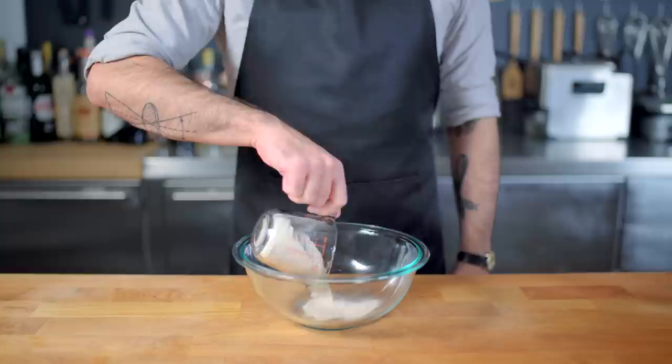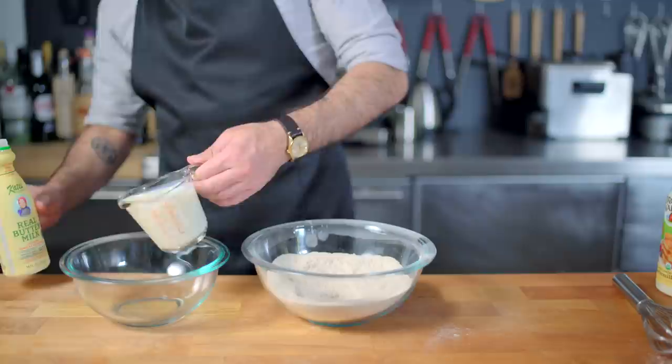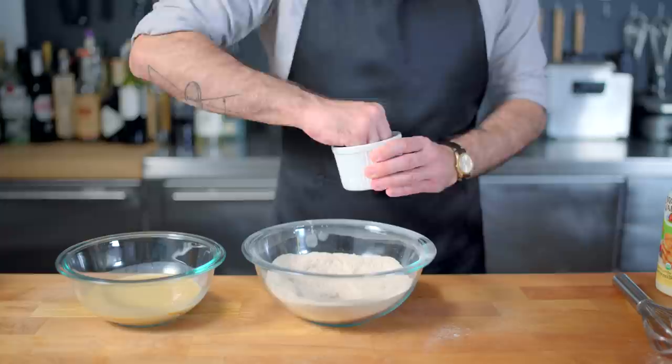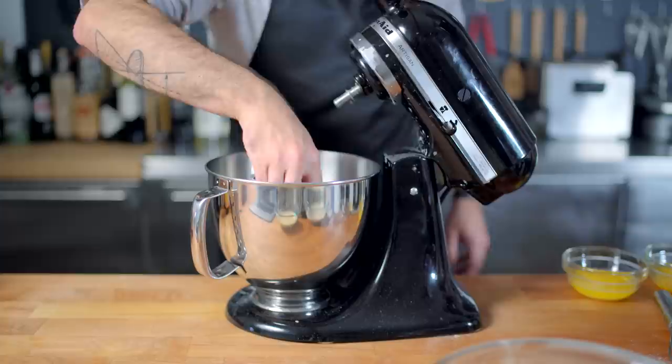We're combining one cup each buckwheat and whole wheat flour, sifting the latter for some reason, adding two teaspoons of baking powder, one teaspoon of baking soda, and in a separate bowl, combining two cups of buttermilk with two teaspoons of molasses. Forgive yourself for being under the weather and forgetting to add a teaspoon of salt to the dry mixture and an entire cup of buttermilk to the wet mixture. Luckily, we caught our mistakes just in time, and we can move on to whipping our egg whites — stiff but not dry, as the recipe specifies.